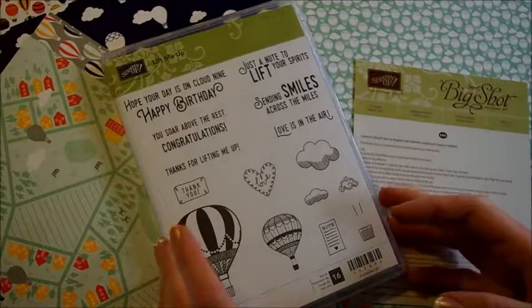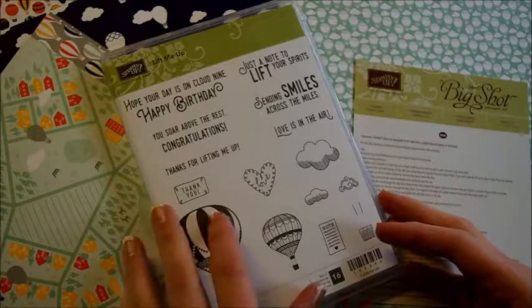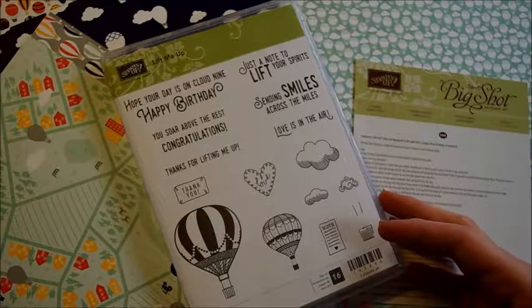Hello, this is Amanda from Home Designs by Amanda, and for the next few videos, I'm going to be doing a balloon thing.